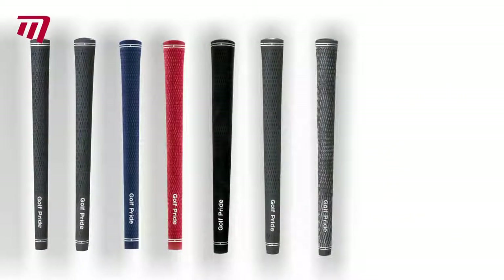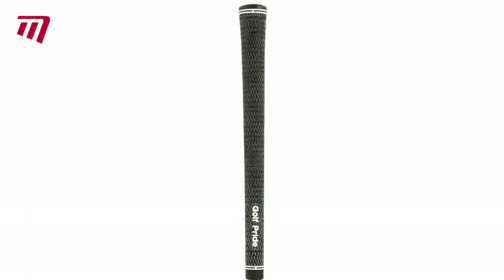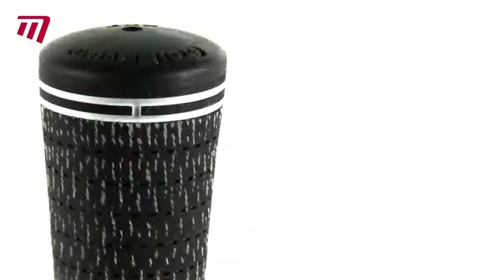If you're after an entry-level grip, Golf Pride's Tour Velvet will set you up with a velvety feel and victorious control. Tour Velvet is the most widely used grip on Tour. The range varies in thickness and shapes, and comes in either a full or non-cord option.